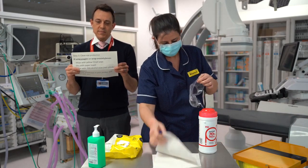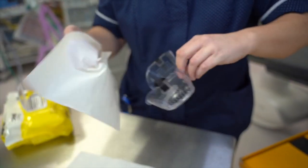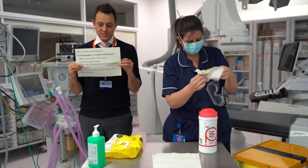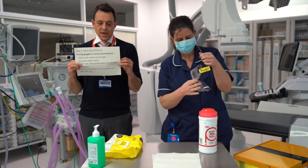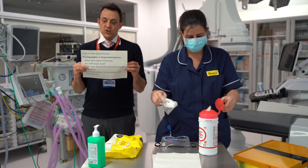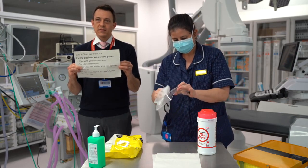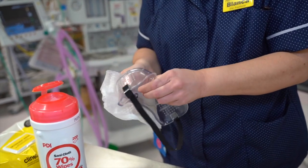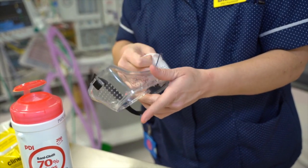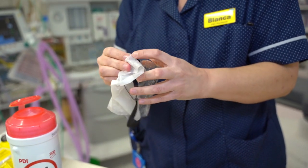Then dry the goggles or glasses with a paper towel. And then wipe the goggles or glasses with one of the 70% alcohol wipes that can be found in these red and white cylindrical dispensers. Again, wiping in the same routine, starting on the front surface of the goggles or glasses and working around the sides, and then cleaning the back or inside, and then cleaning the strap.